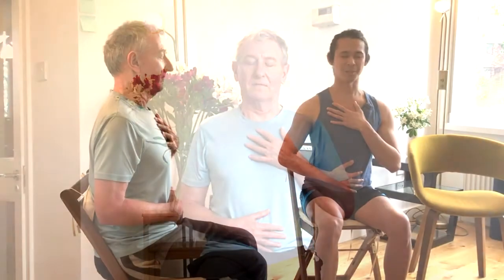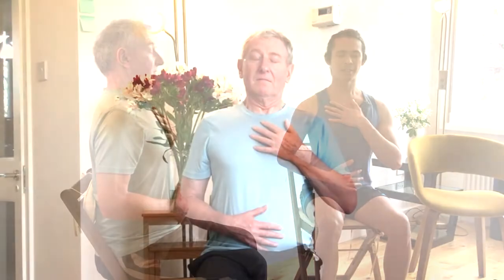Again, inhale to your belly, fill your belly with air. Expand the ribcage, fill your lungs with air as you reach your collarbone. And as you exhale, begin from your collarbone to your ribcage, all the way down to your belly. Doing it one more time — inhale to your belly, fill your lungs with air, expand the ribcage, lifting your collarbone. And as you exhale, begin from your collarbone to your ribcage, onto your belly.